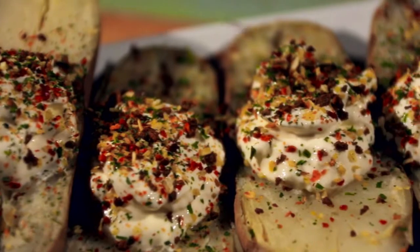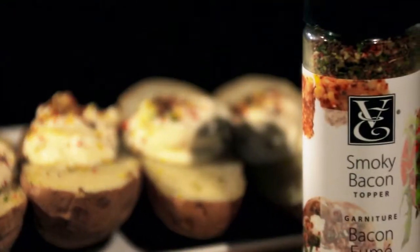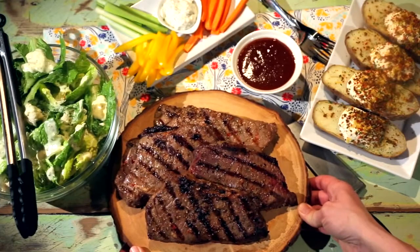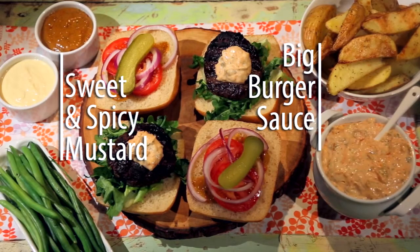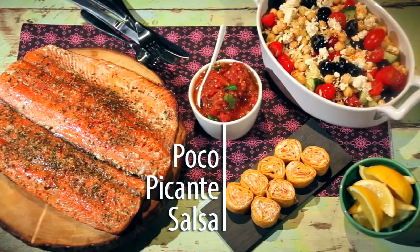Use toppers on salads, side dishes, or to finish grilled meats, chicken, or fish. Five: Goes-with. Epicure's condiments go with everything — try steak sauce, sweet and spicy mustard, big burger sauce, red pepper jelly, honey mustard, or poco picante salsa.